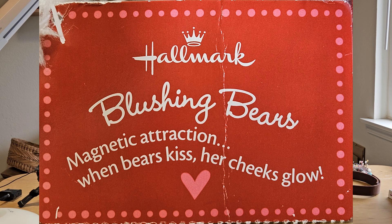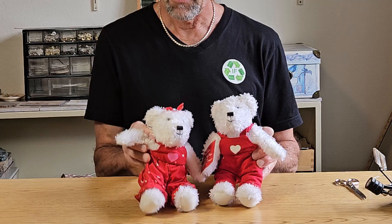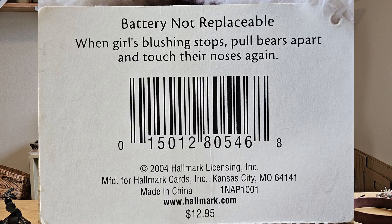These little bears are a Hallmark product, and when the two bears kiss, the cheeks on this little one with the bow are supposed to glow — and they no longer glow. Now, obviously, these are a battery-operated toy, and it says right on the original tag: battery not replaceable.